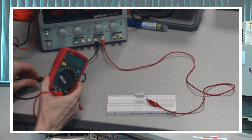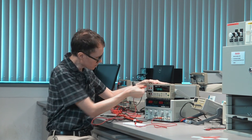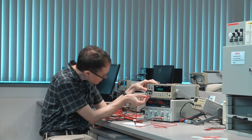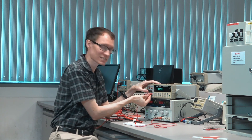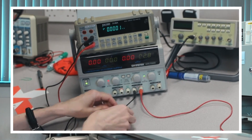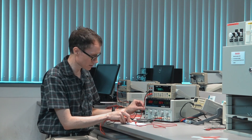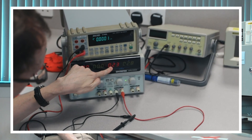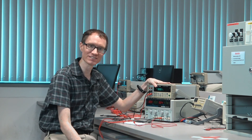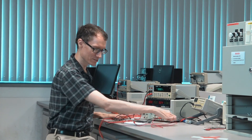Let's do the same measurement with the benchtop multimeter. Before we start, we need to make sure everything is in the right spot. This cable needs to go to the current measurement port — it says 12 amperes maximum fused, and that's the only place to measure current on this meter. I'll set it to DC current with the cables properly positioned, black to black and red to red. The DC power supply says it's supplying approximately 0.24 amperes of current.